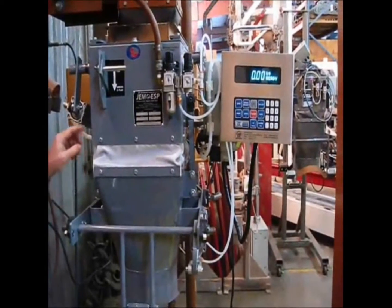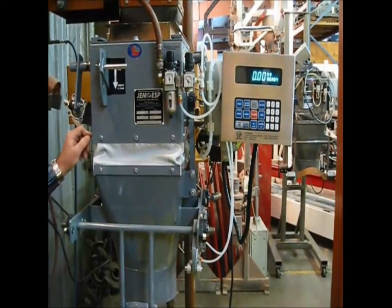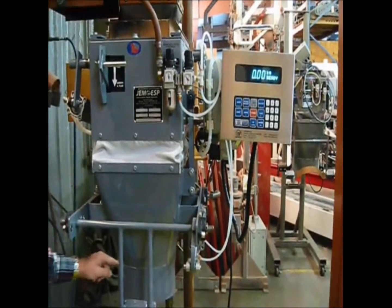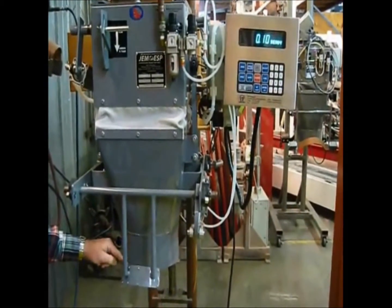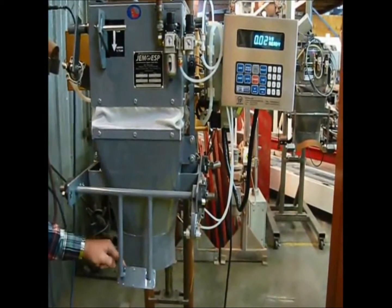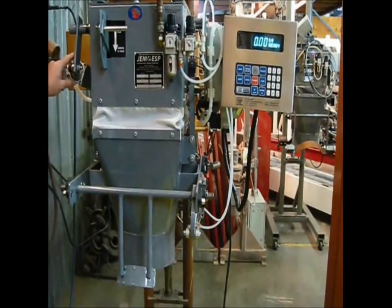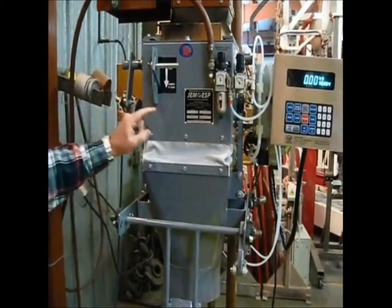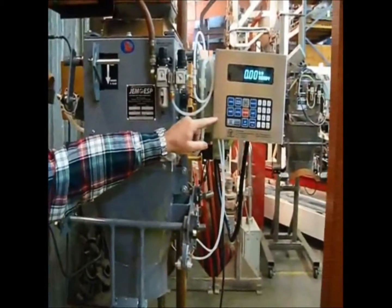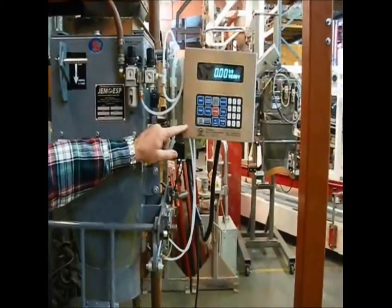This is the JMFFED gross weight bagging scale. This particular model has a 25 inch circumference center grip spout. It has two speed filling — bulk and dribble — and a GSE465 digital controller.